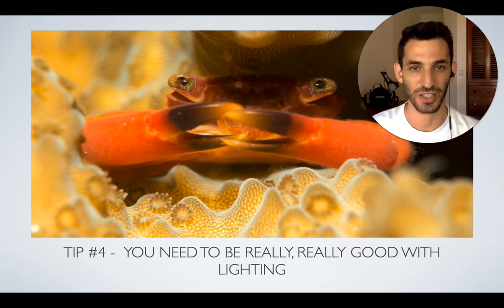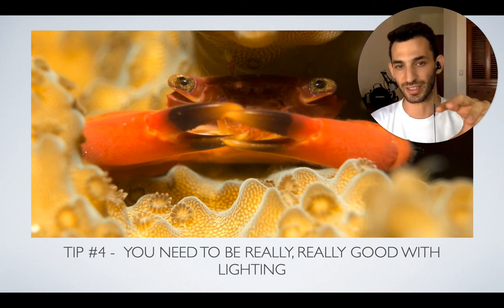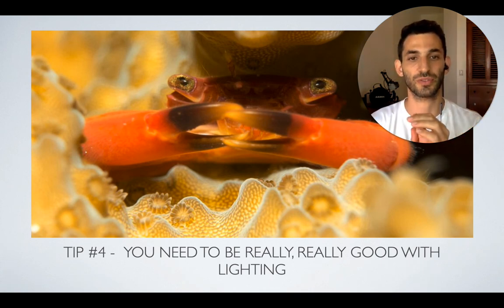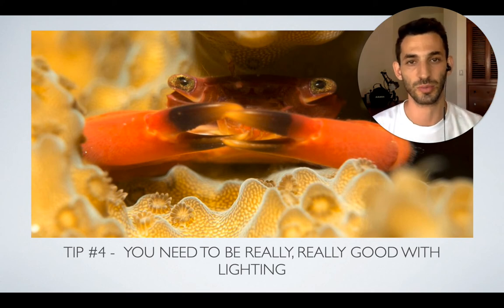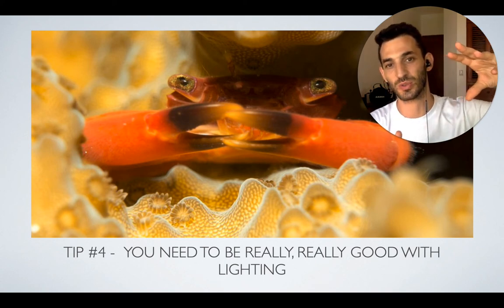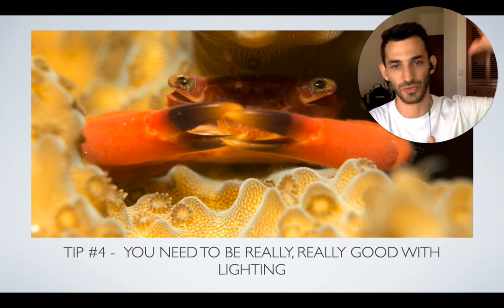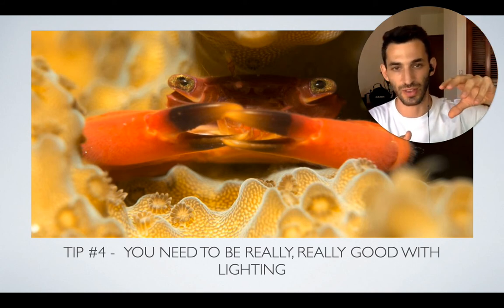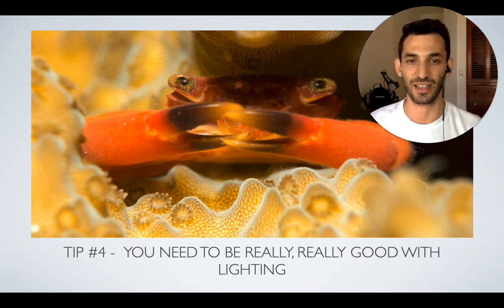The problem with crabs, especially those hiding inside coral, is that you have to be really, really good with lighting. If you're using strobes or whatever light you're using, you're going to have a very hard time making sure light is reaching the subject. This is one of the most difficult things in macro in general, but specifically for crabs. Like this photo I shot — the crab was hiding so well. They hide so well that it's hard enough to point your camera at them, let alone fit a strobe through the cracks to light up the subject. What you want to do is find that perfect position of your strobe — move it one inch to the left, one inch to the right — and find the exact position where the light is hitting the subject precisely.